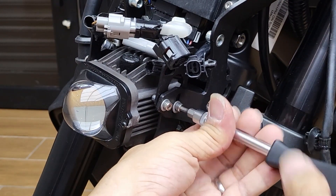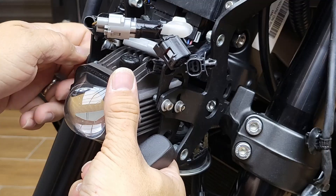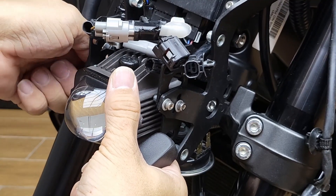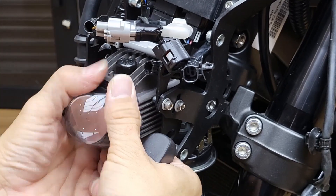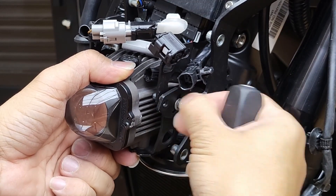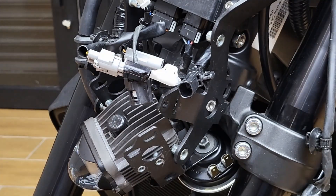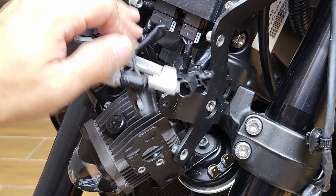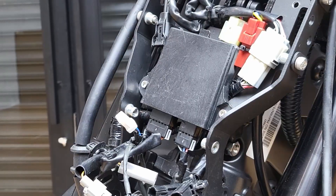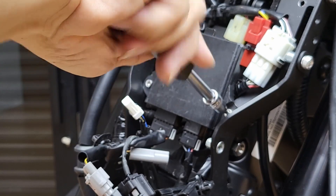Just remove all four screws. You will require to re-adjust the headlight height after the installation. Just hang it there — there's just this connector which is a little bit hard to get from this side, so we can go ahead to remove the driver.